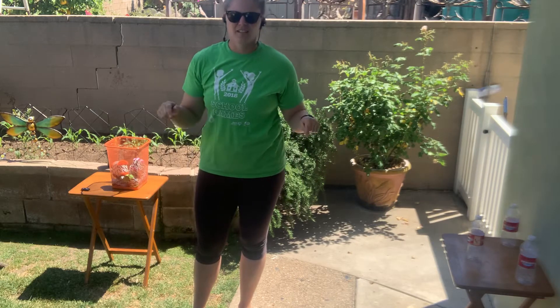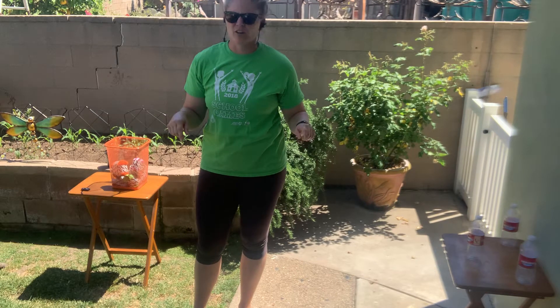Hey class, it's Coach. Today we're going to be working on our overhand throw.